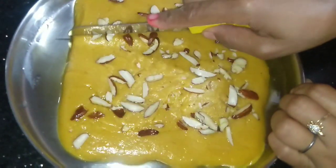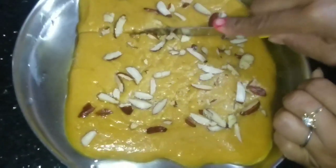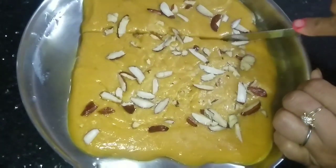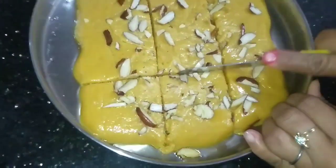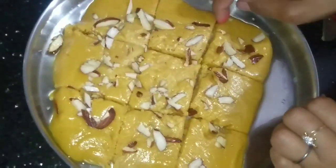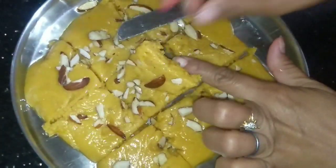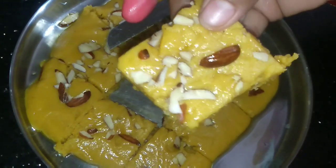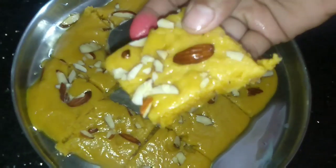30 minutes are over. Now I am going to cut it — you can give it any shape whatever you want. You can see how I am doing it; it is a very easy process. You can see it is looking very tempting and easy. Whenever you want to make this burfi, please make this and share your experience with me.